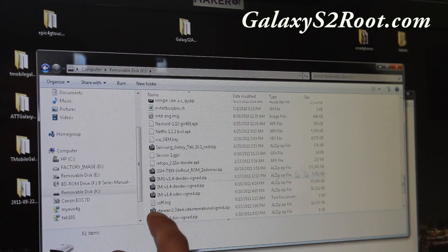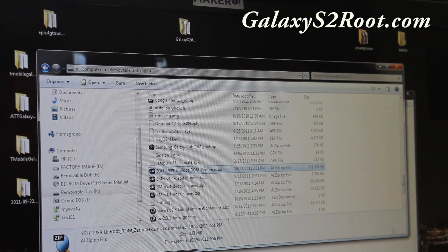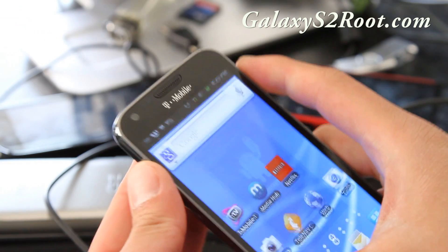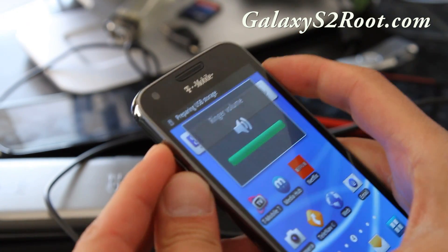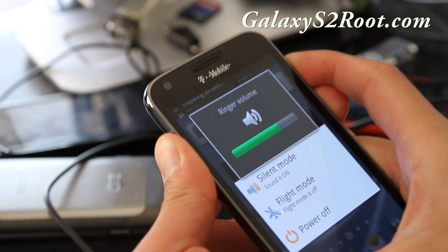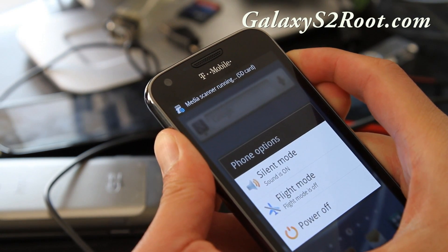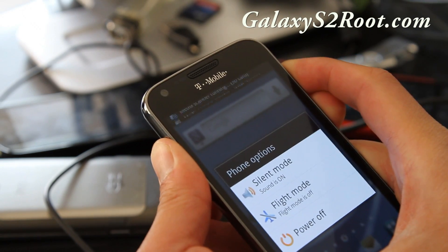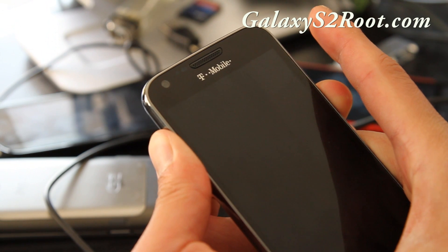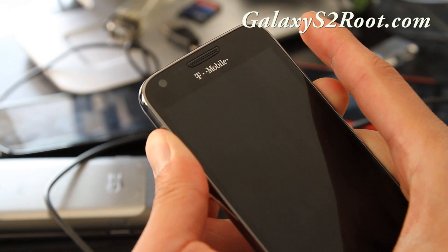Once you've got it copied over, go back to your phone. Next, take the USB out, hold down volume up and volume down and then the power button — or you can use ROM Manager to get into ClockworkMod recovery, same thing. Wait, then let go, and you'll see it go blank. Keep holding and you'll see the Samsung logo, then you'll see ClockworkMod recovery.